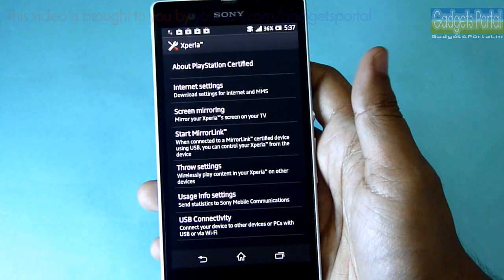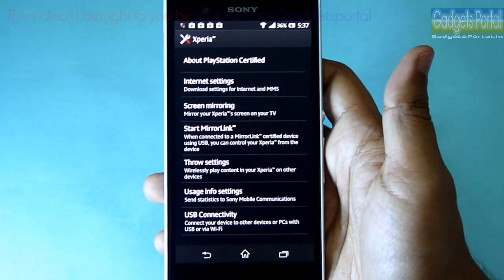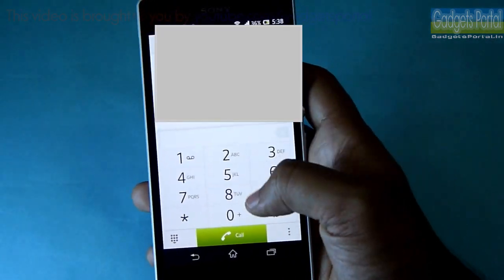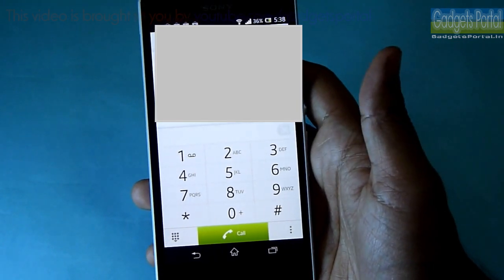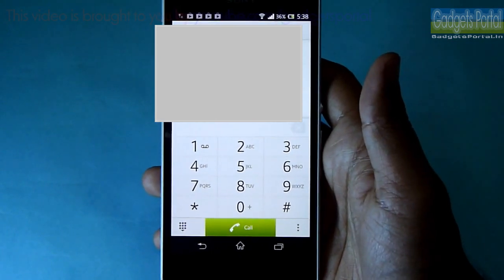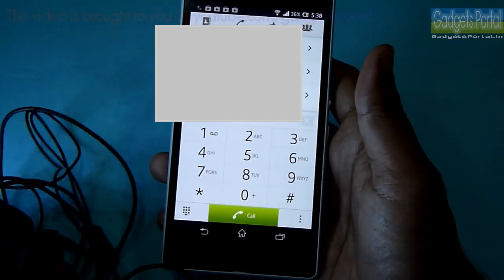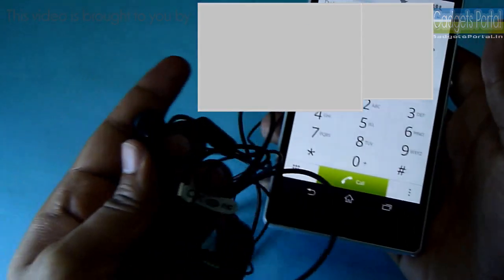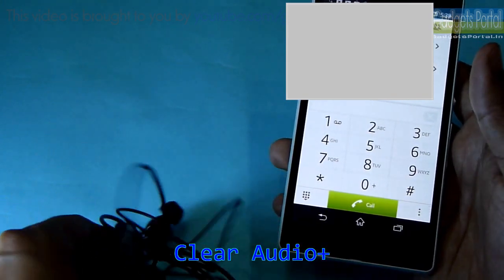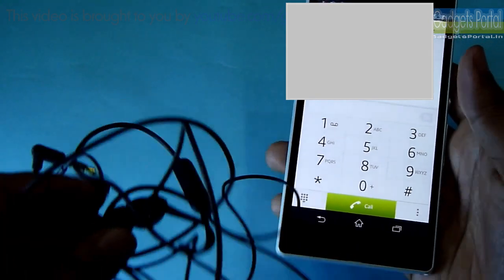Under Xperia settings you are also getting a couple of other Sony exclusive applications. The dialer on this device is very neat and clean. The call quality is very good, though the earpiece should have been a little bit louder — for normal talking that's okay. There is a very good headphone that comes free with this device — the sound clarity and especially the bass from this headphone is great with Sony's Clear Audio Plus technology and 3D surround sound. The music experience on this device is very good.